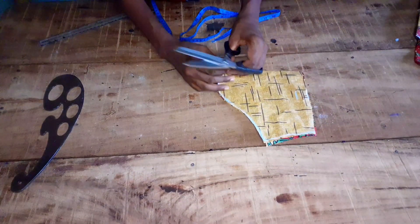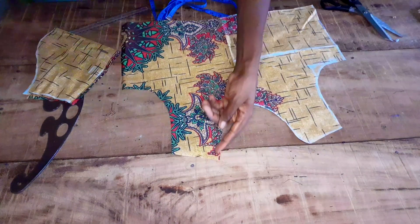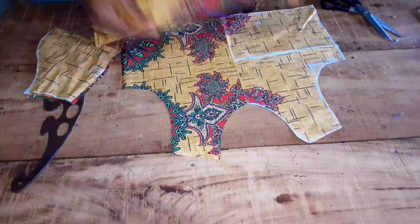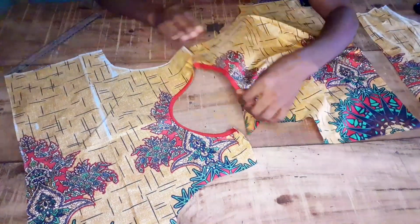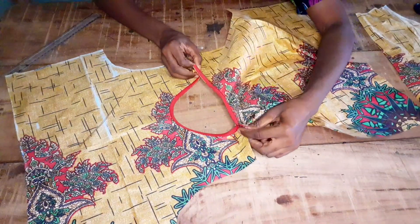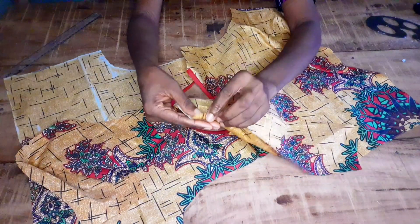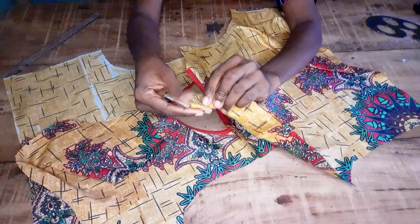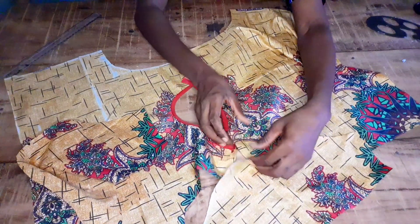Here is my sleeve and I'll notch the middle. I'll be using bias to pipe the neckline. After piping the neckline with bias I'll be joining the shoulders. For the sleeve hem I'm going to fold half inch inside and half inch again for a neat finish, then attach it to my armhole.